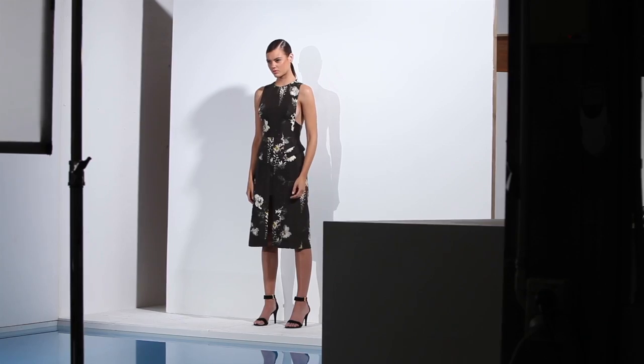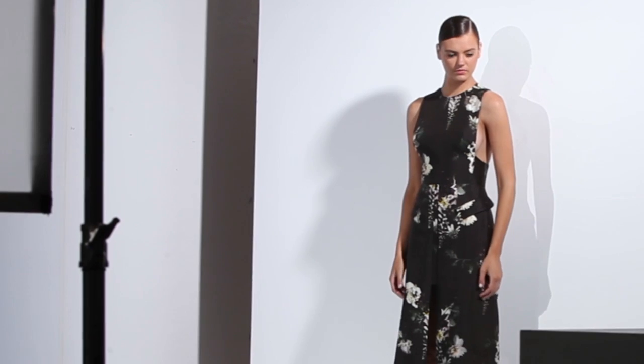This dress by Ellery is perfect for spring. I love the high neckline and the shape of the dress. I could definitely see this worn in the springtime at the races with a fascinator and a pair of cute pumps.